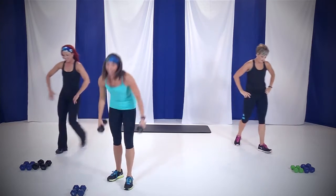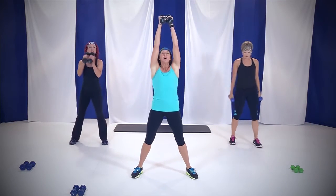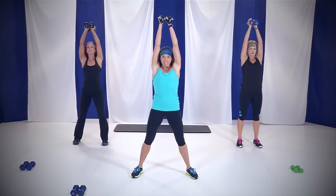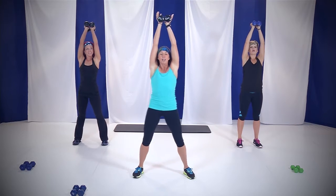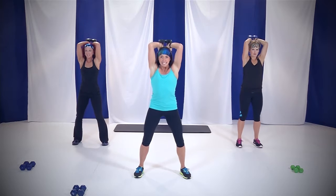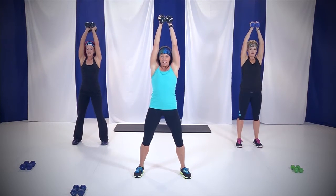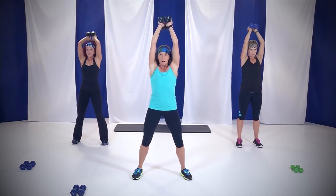Grab those same weights — we've got triceps. Weights together, bring them up. Arms in by your ears, in by your head. Down and up is all we're gonna do. In four, three, two — here we go. Down and up. The muscle we're working is your triceps. Rebecca's keeping her arms in by her head, back by her ears — she's working this muscle right here. We're gonna start feeling it. May not be too bad, we're just starting. You've got one minute.